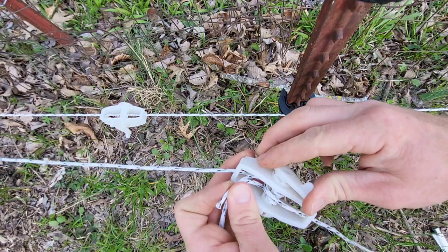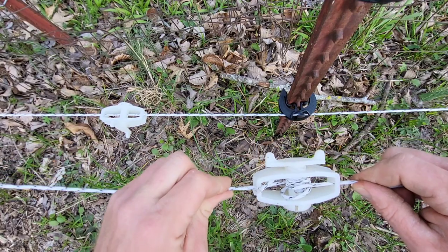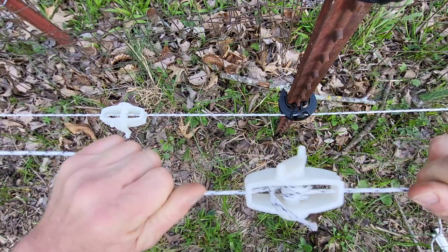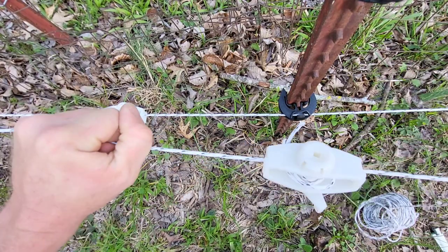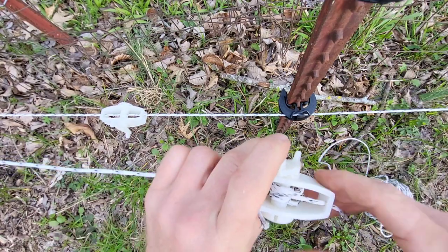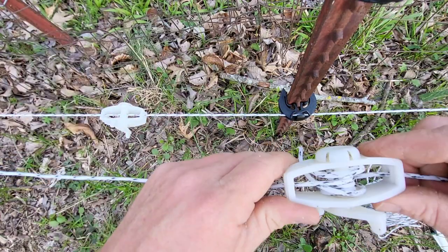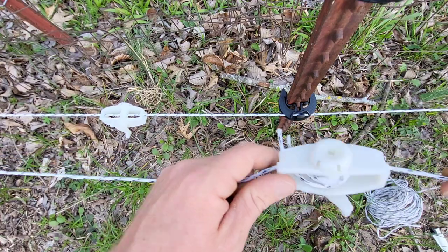This is a poly braid or poly wire tensioner. I'm pulling on it — believe me, I'm pulling as hard as I can — so it's pretty sturdy. Just a little tip: this does good for holding your wire together and also giving you a good connection. You can see the wires are all on top of each other.